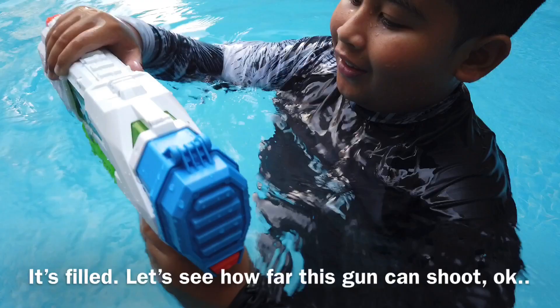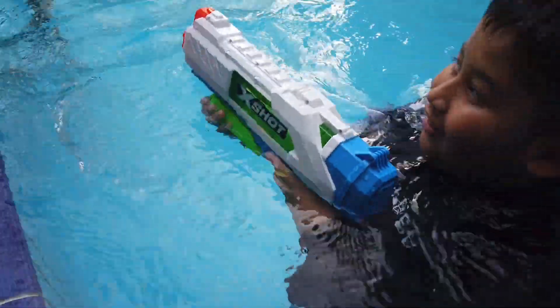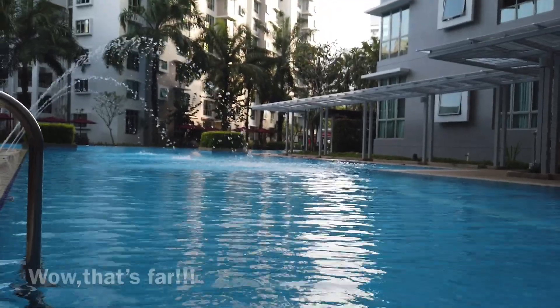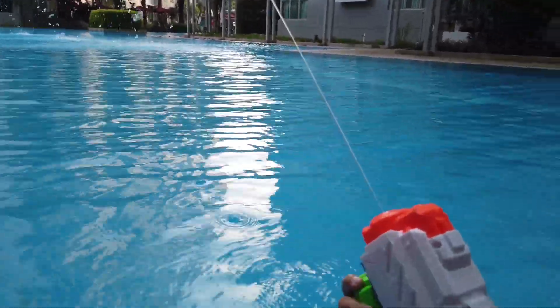Let's see how far this gun can shoot. Whoa! That's fast! Wow, yeah, that's fast. For real — it's really fast!